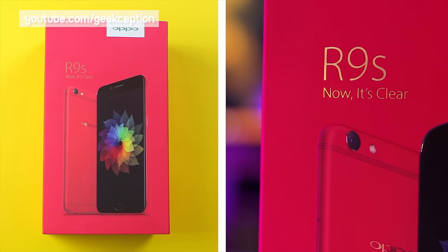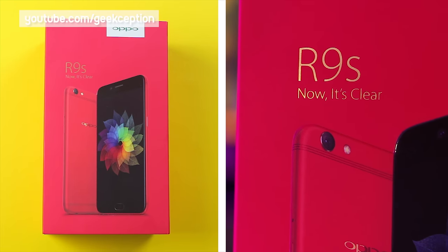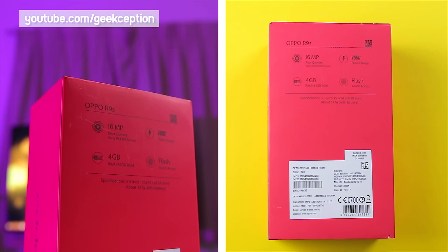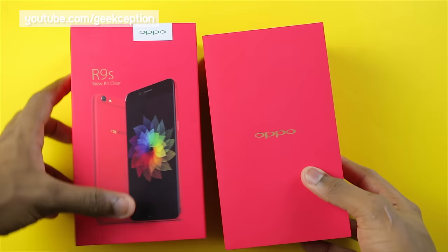Taking a look at the front of the box — on the front there is 'Oppo R9s', clear, with the image of the phone in that red color. Going on to the back, it has the quick standard features of the R9s. On removing it from the case, I see another red box.